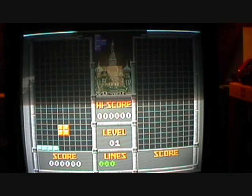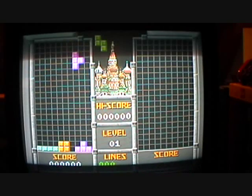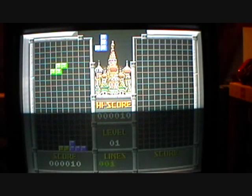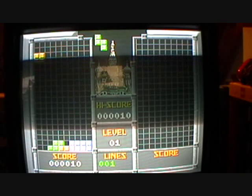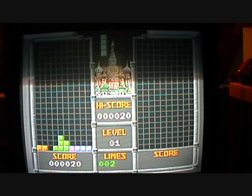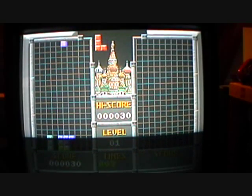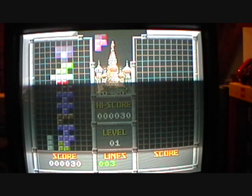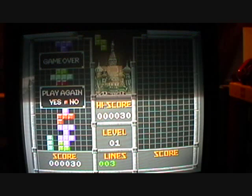It's just your average Tetris scheme. But the music is really annoying — it can really get up in your ears. And whatever you get game over... whoa, they ripped that right from the Tengen Tetris game on the NES.